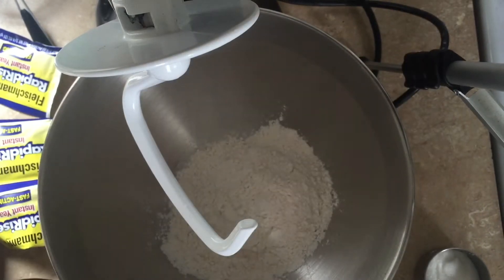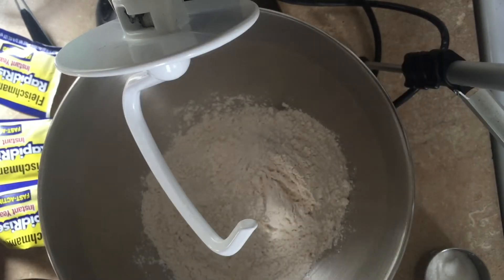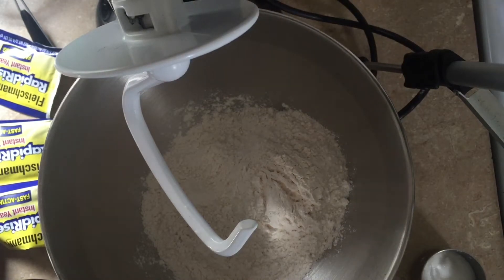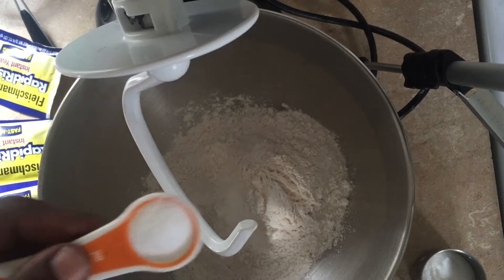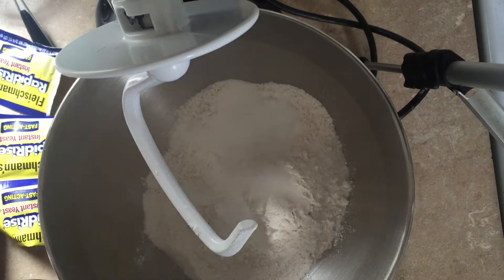We're going to start with putting two and a half cups of plain flour in the bowl of our stand mixer. Then add a couple teaspoons of salt. I'm using regular salt — you can use kosher salt if you like. Regular salt dissolves better in baking. Then a quarter cup of white sugar.